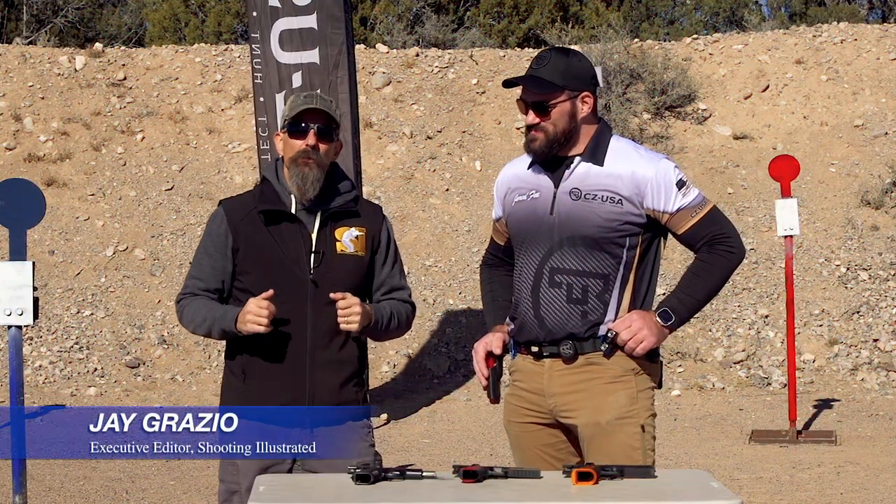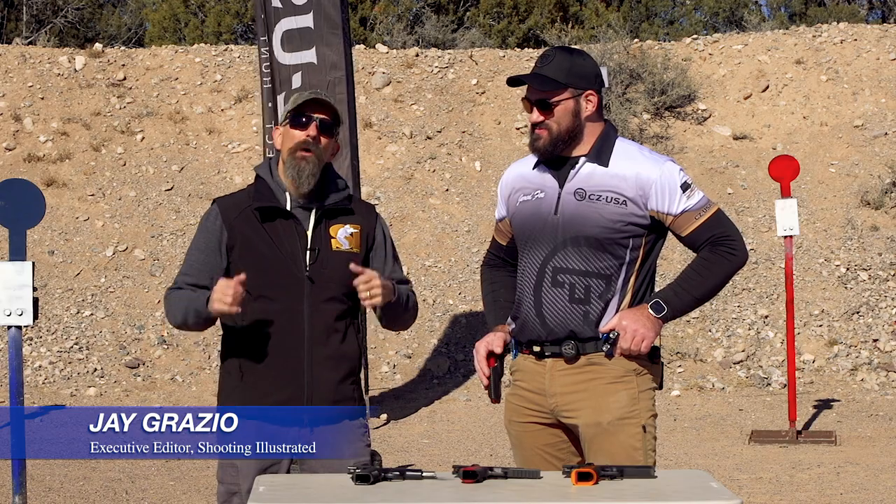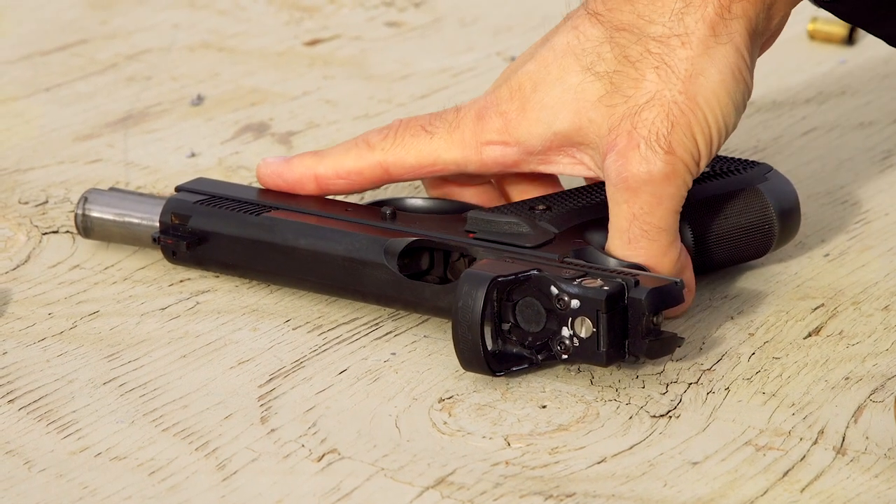Hey guys, Jay Grazio with Shooting Illustrated, and we're here at Gunsite Academy in Paulden, Arizona with CZ ahead of SHOT Show 2023 with some new products.